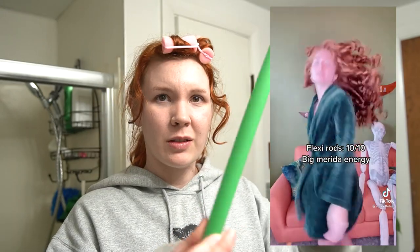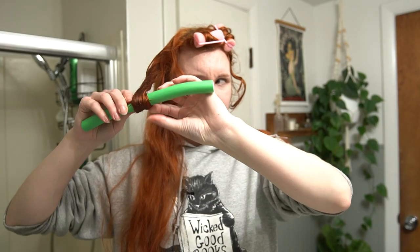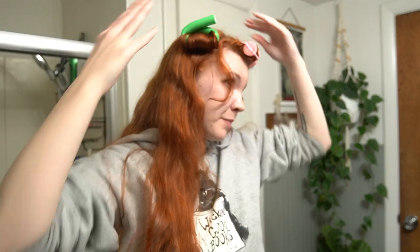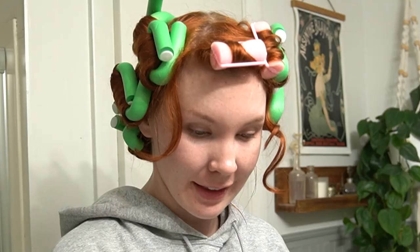Flexi rods — little pool noodles. And then you kind of go like... we're just going to go for it, okay? This is truly a journey. Wrap it around a couple of times, and then roll. I don't feel confident about that. It's kind of fun. That was really freaking easy. I am quite curious to see how this comes out and excited, because if this comes out good, this just might be my new thing. These are like really grippy, so your hair doesn't slip out. I can go pretty fast.